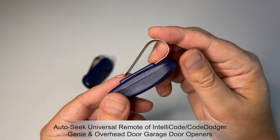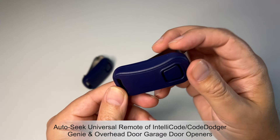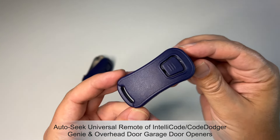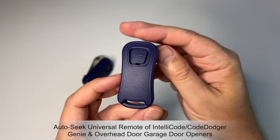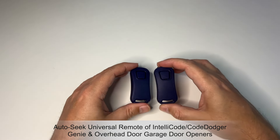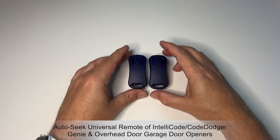I have yet to change the battery on these. I've owned them for 10 months now and they still work great. So if you're in the market for a garage door opener remote, this is definitely a great choice and an inexpensive one. Definitely highly recommend these — go get them.